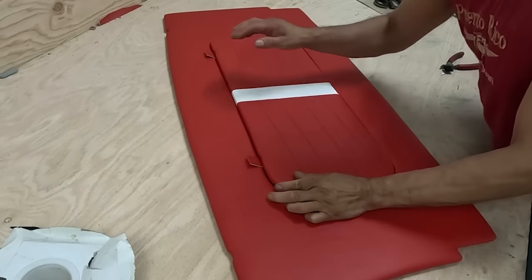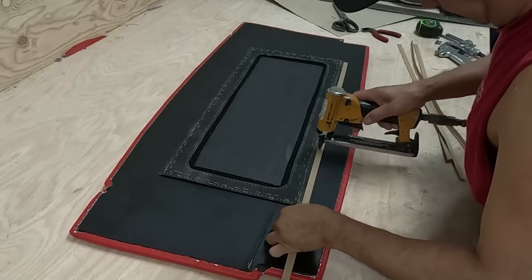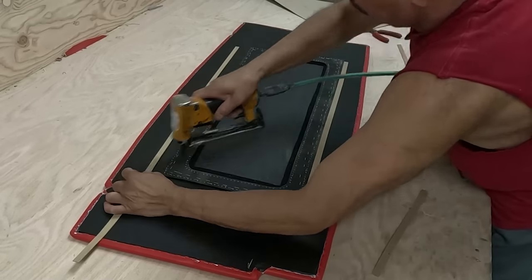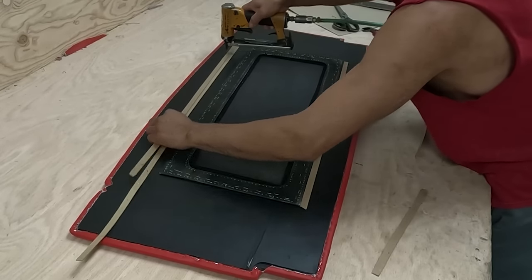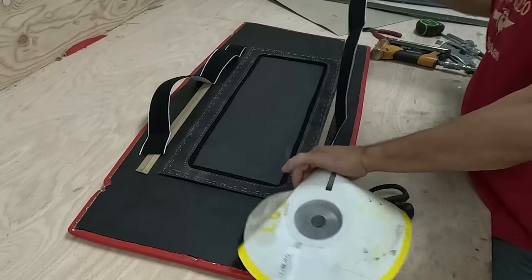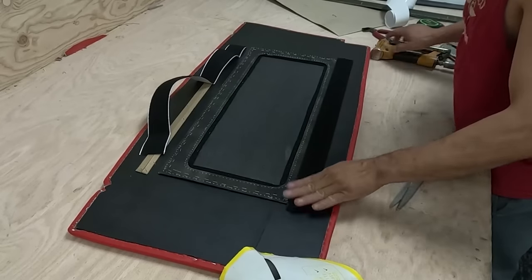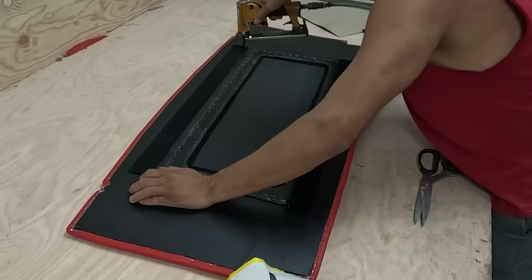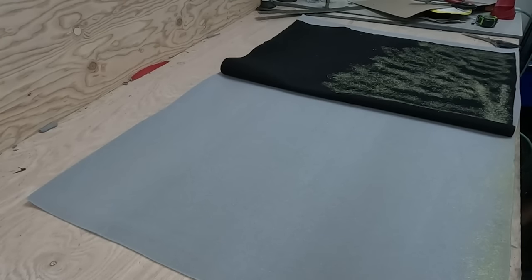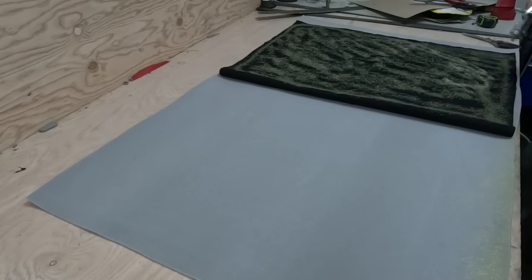Now I bring it to the big piece of wood and it fits right in. Very important: when you cut it, whatever thickness the material is you have to sand the door panel access. I put a strip of chipboard on it, then put the female velcro in there.